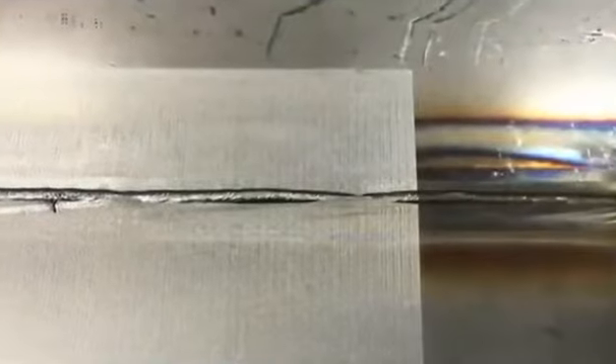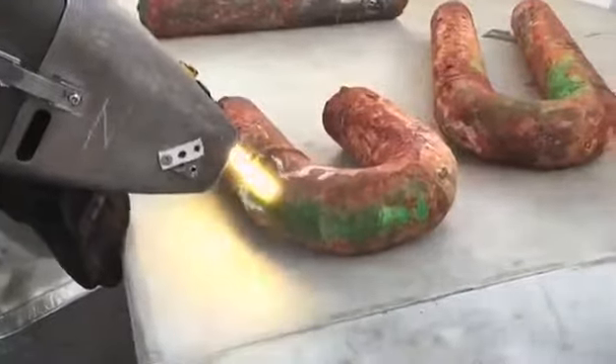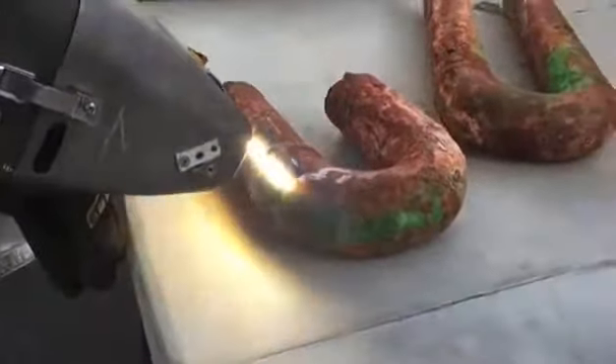Now, I know what you're thinking as I wondered it myself, and the answer is no — this will not vaporise human flesh. Amazingly, aiming the laser at your finger doesn't even hurt at all. Material removal is halted when the laser is applied to a clean surface, because it only sublimates rust.